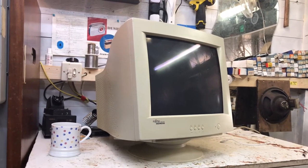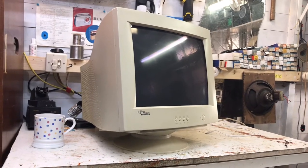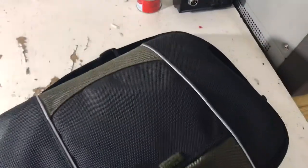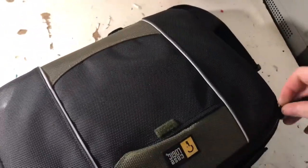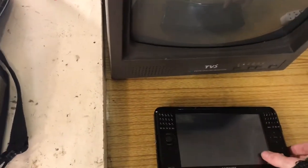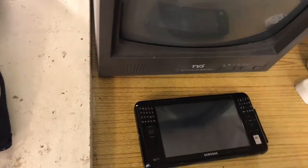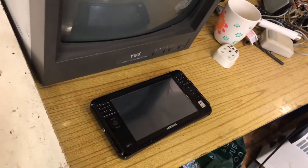I'm going to power it up to see what it does. I don't have a computer with a VGA port - well, kind of. I have this ultra-portable PC from around 2007 that I picked up from a repair company called Eco Computer Systems. It's like a tablet but runs Windows and has a VGA port. But there's another issue - I don't have a charger for it, so we're going to need to find one.